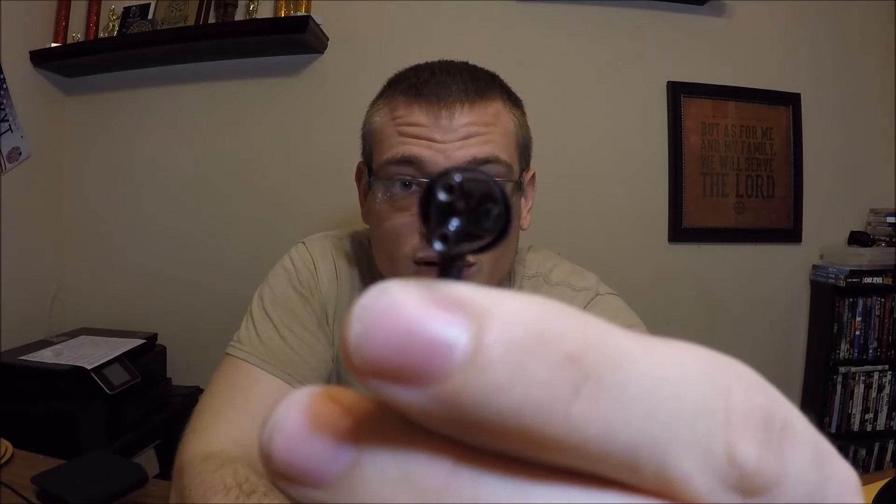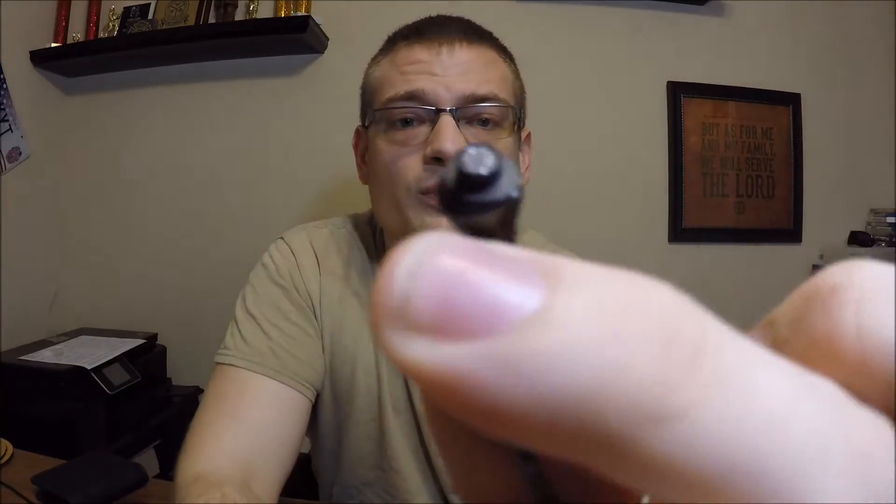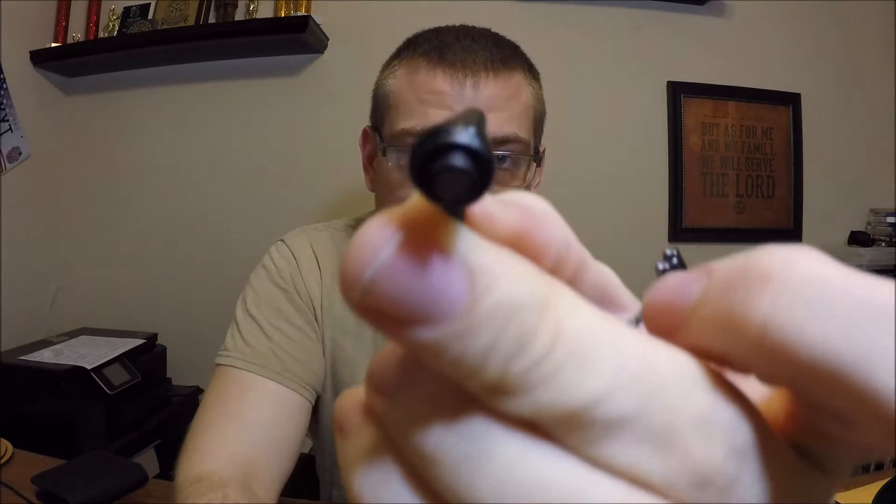I always start with construction, and these are built wonderfully well — very similar to the Klipsch X7Is. They are made of a ceramic body, so not only do they look nice, they stay very cool in the ear and won't get hot over time. In addition to staying cool, it also has an angled horn design.